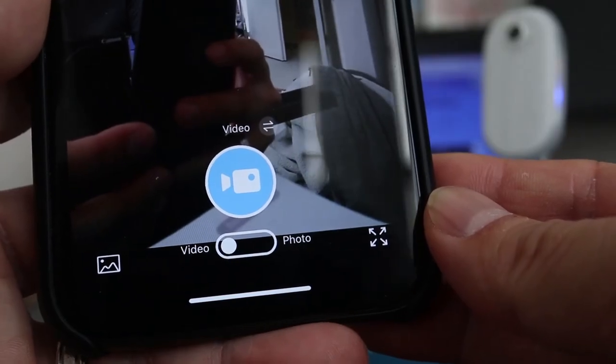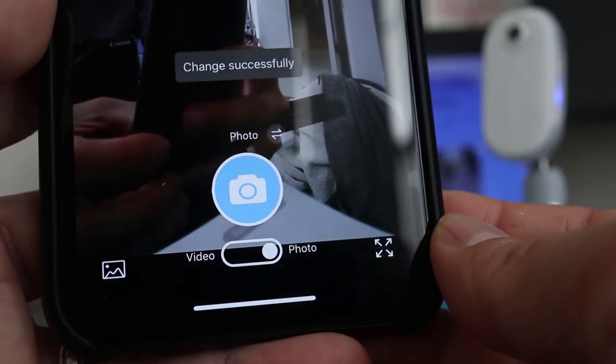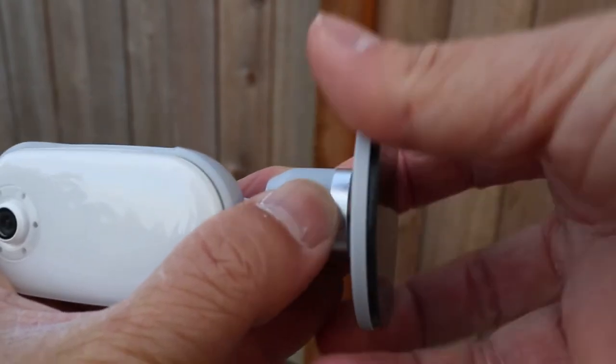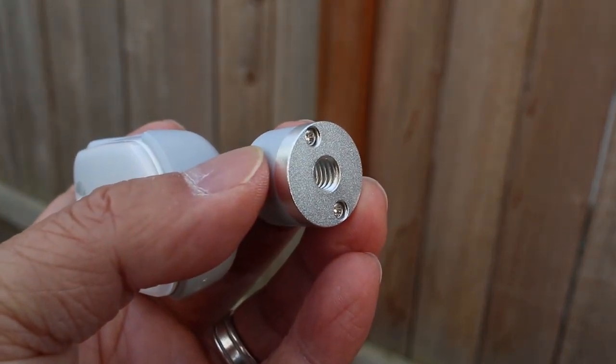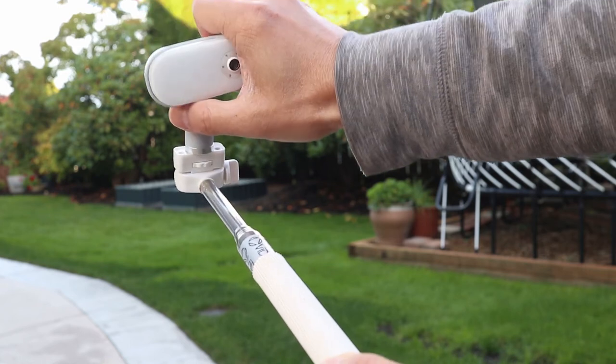The Akaso Keychain camera shoots 4K video at 30 frames per second and can also take 20 megapixel photos. When you're out and about, you don't always have to go handheld or attach this to your body. The table stand has a quarter inch hole for tripods, which means you can attach it to accessories like a selfie stick.